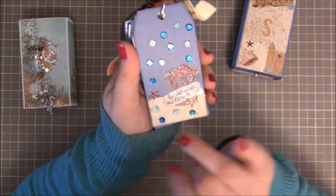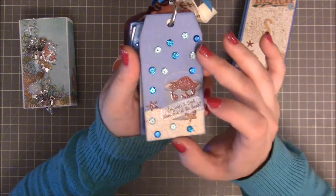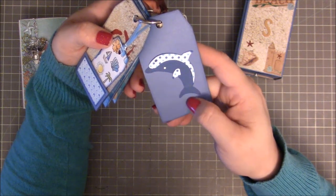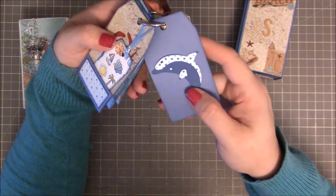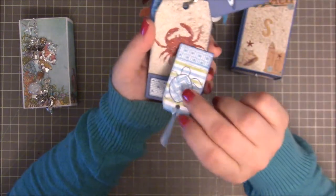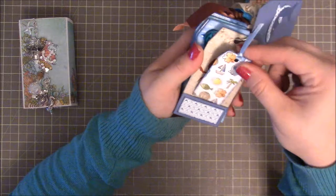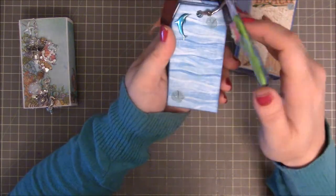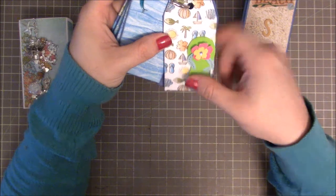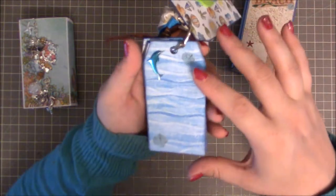She added little sequins to kind of look like water bubbles, giving it sparkle and fun. The little crab and the sentiment are all sparkled up. On the back is a really cute die cut — an Elizabeth Craft dolphin — I know that because I sent it to her. On this page she added a little tuck spot, a little tag, a little crab, and then a really cute dolphin pattern as decoration. On this side she attached a flip flop, and I think I might be able to tuck something behind it.